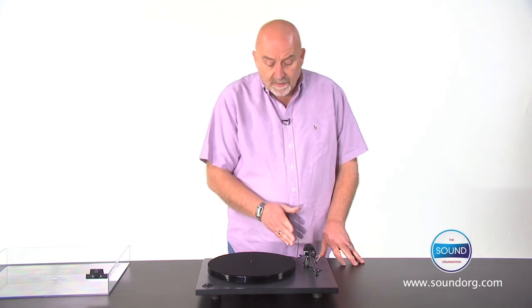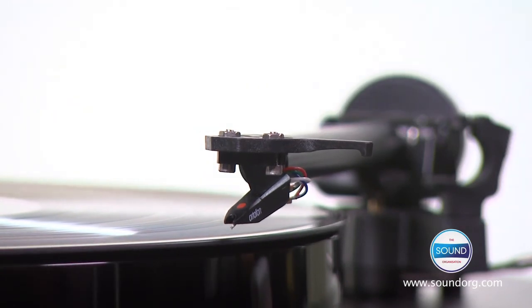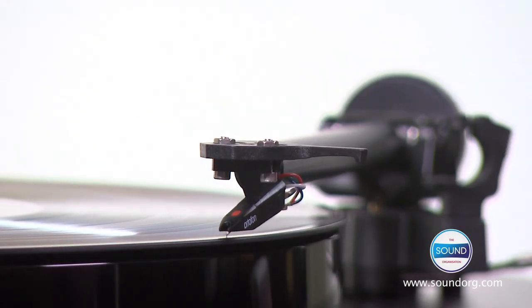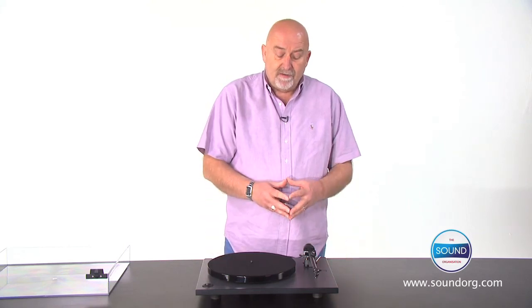Let's look at the tone arm first. This is the RB101 tone arm, handmade in Southend in England, and featuring a single arm tube, which is very important. The rigidity of the arm tube and the rejection of any extraneous movement or noise.